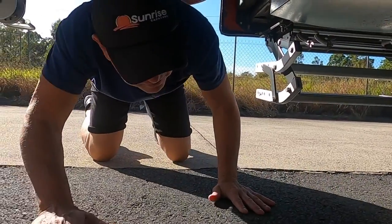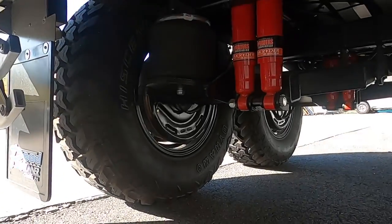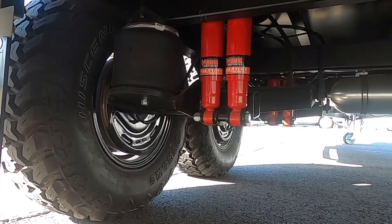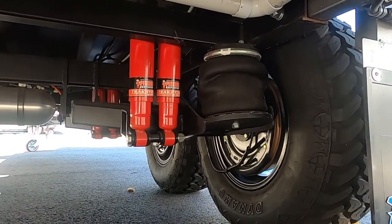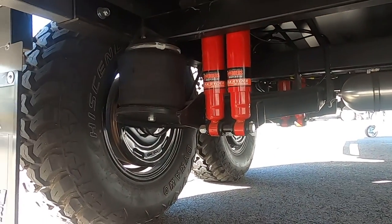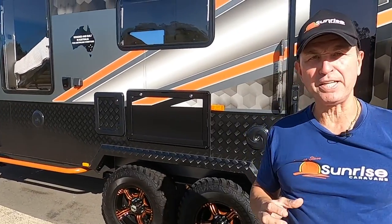If you love off-road vans and appreciate suspension, this is the OZ Airbag Suspension by Roadrunner Chassis. We only use Pedders shock absorbers on all our vans — a name you can trust — and the airbags are from The Airbag Man. It's impressive, and if you're looking for suspension to handle rough terrain, the OZ Airbag on the Sunrise is the van for you.